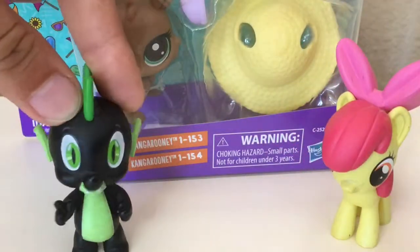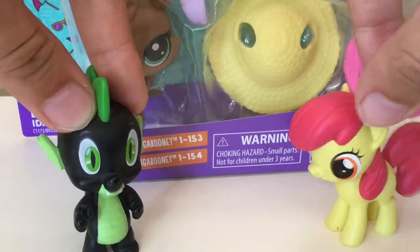Howdy y'all, it's me Apple Bloom, and me Spike, and welcome back to another tour review.